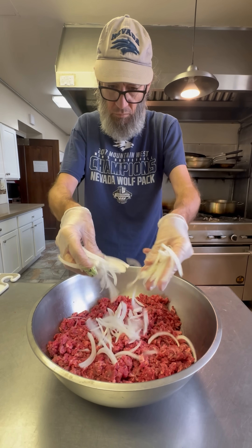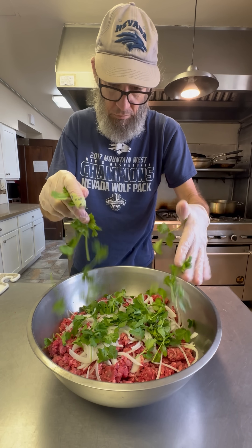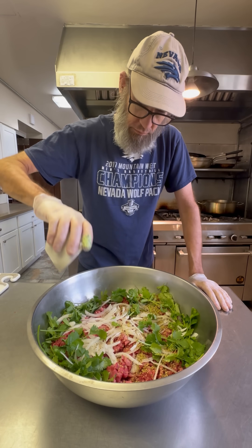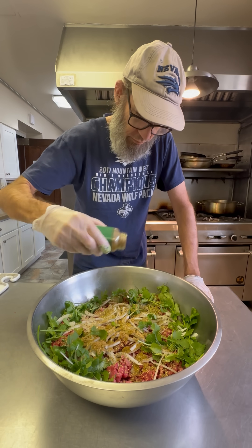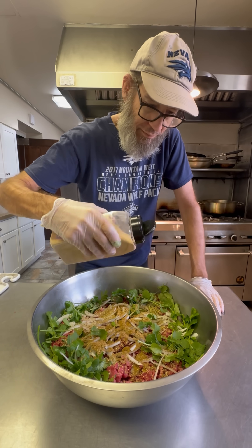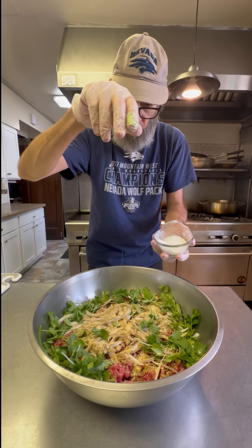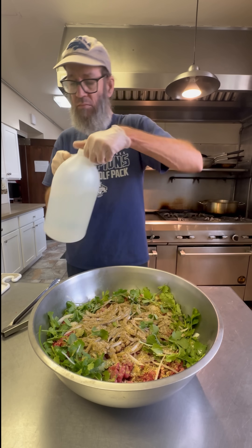I'm going to start by throwing those onions right down on there, then follow that up with the cilantro. Next is some dried oregano that goes right on top, then a little bit of dried cumin, and that gets followed with some garlic powder. I'm not going too heavy on any of these — just a light coating. Good pinch of salt, add a little bit of black pepper. That's going to enhance the flavor of all of this.